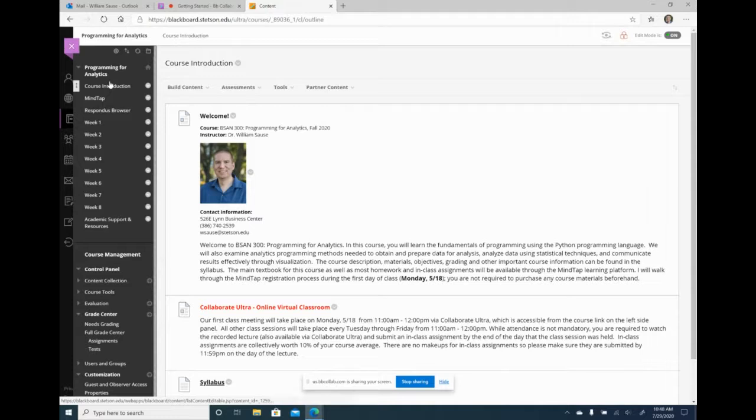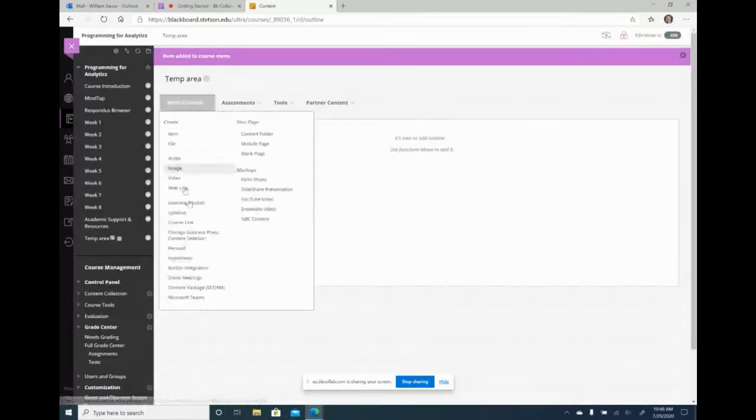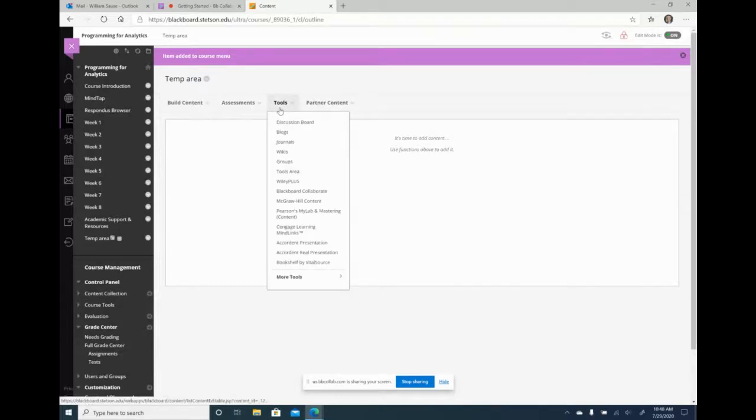If you want to create a new content area, come up to the plus sign above the title of the course, go to content area, and name it whatever you want — like course introduction. You can make it available to users right away, or leave it unavailable while you work on it. This gives you a blank content page where you can add whatever tool you want — other online learning platforms, announcements as items, files to download, or assessments.